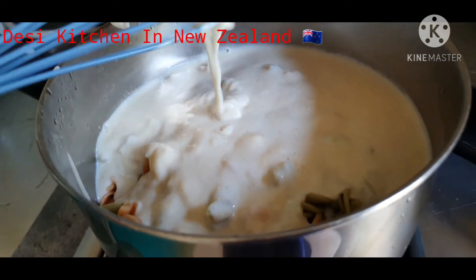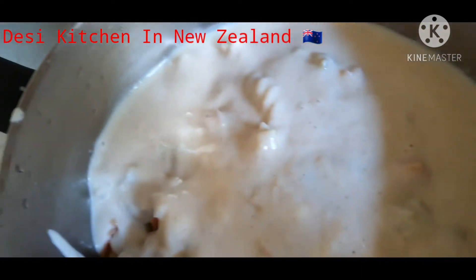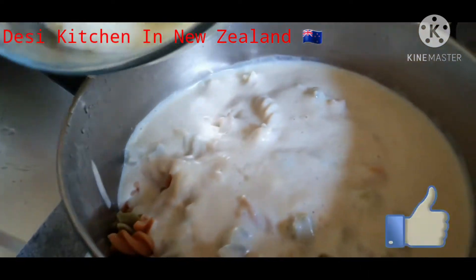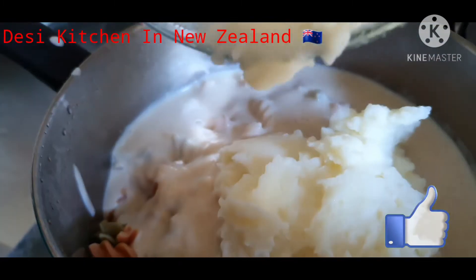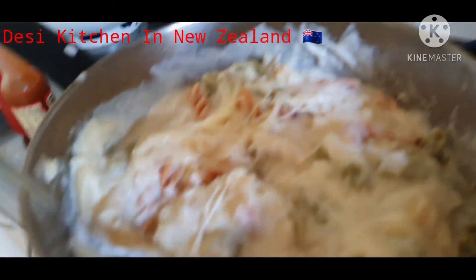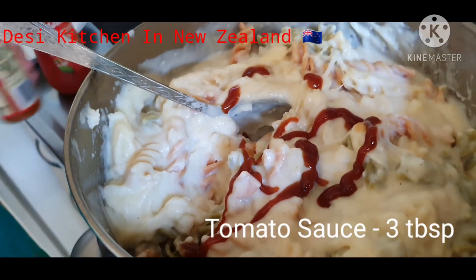Now we are going to mix the macaroni with the white sauce in a pan. We will also add the mashed potato which we prepared before, and mix it well. Then we add some ketchup — about 2 to 3 tablespoons — whatever you prefer.